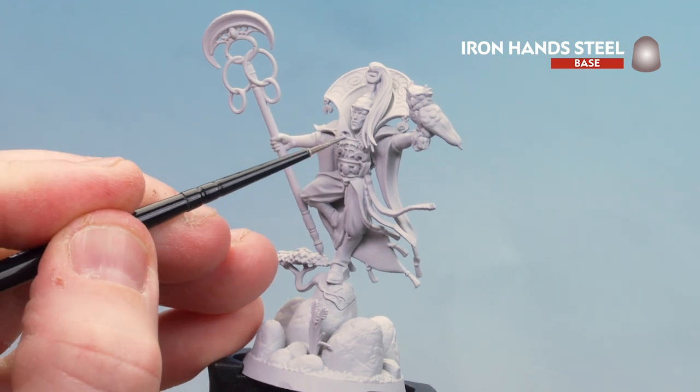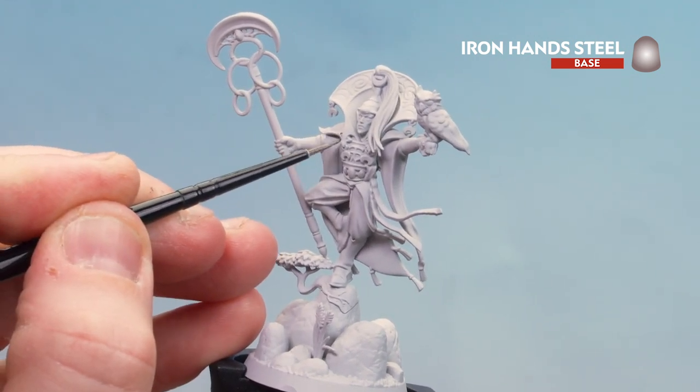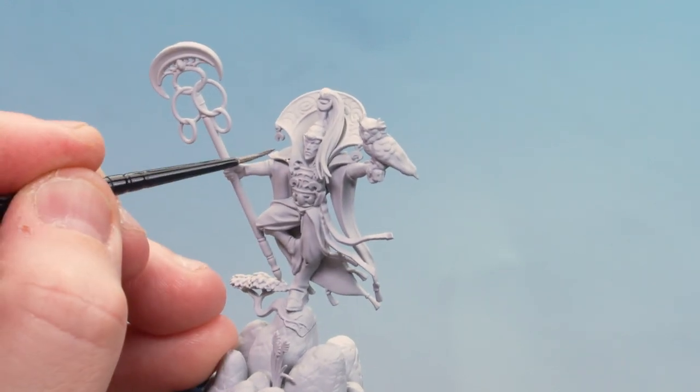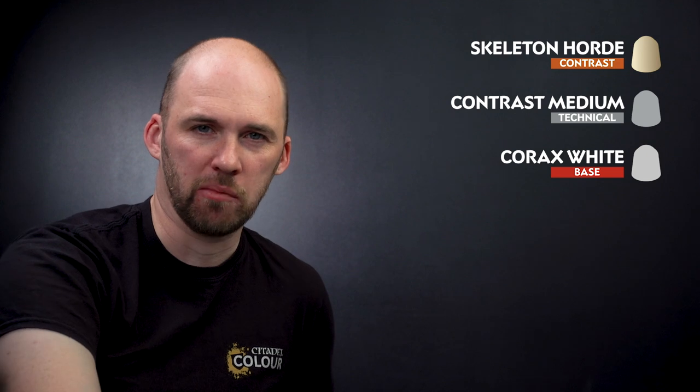We've just got a few bits here — top of the chest breastplate and then just a little bit on the shoulder pad. That silver trim is now done. We're going to move on to applying the rest of the colours to the armour and the robes. I'm going to start by using Skeleton Horde thinned down with contrast medium — about two parts contrast medium to one part Skeleton Horde. This will go over the silver trim to give it a nice brass effect, and also over the robes and the owl. After that, once it's dry, we'll use Corax White to layer up some of the feathers on the owl and tidy up any armour.